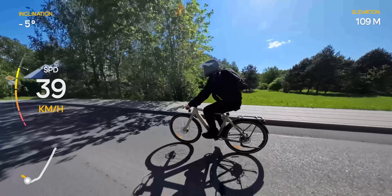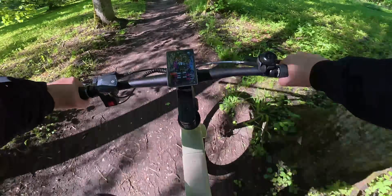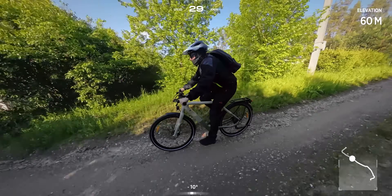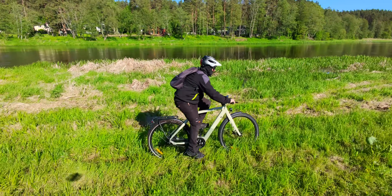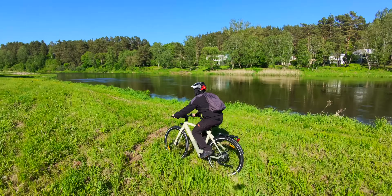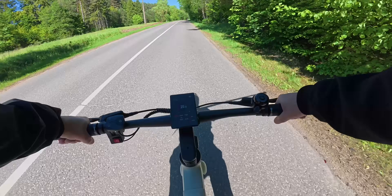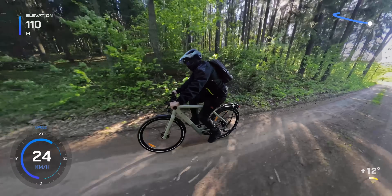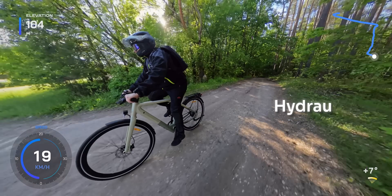On downhill stretches, if you're pedaling hard, you can easily go beyond 40 kmph. While it's not meant for hardcore off-road riding, it can definitely handle light off-road trails like forest paths, gravel and even grassy areas without much trouble. That said, you do feel the lack of front suspension on rougher terrain, but thanks to the suspension seat post and the comfy saddle, smaller bumps and uneven paths are still manageable. So while this is very much a city-focused e-bike, you're not limited to just paved roads — it has enough versatility for light off-roading as well.